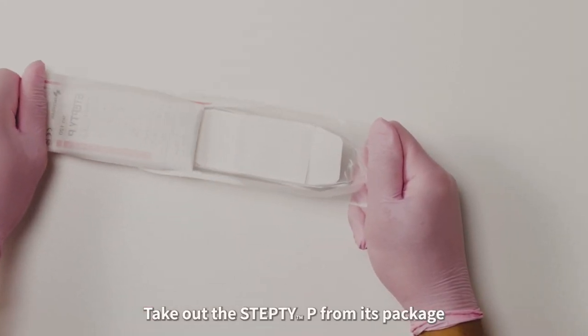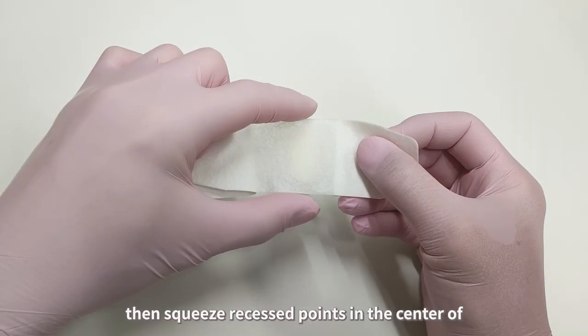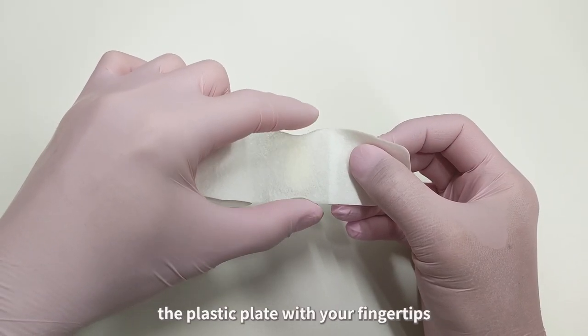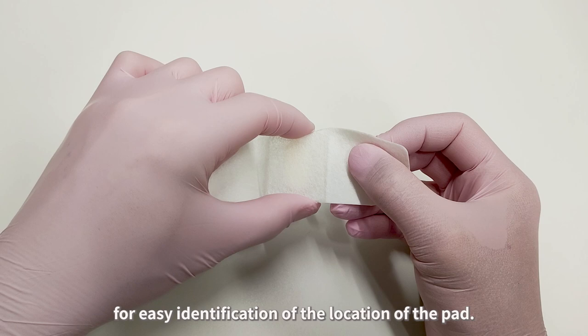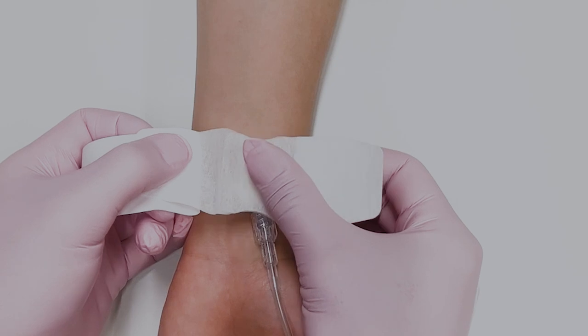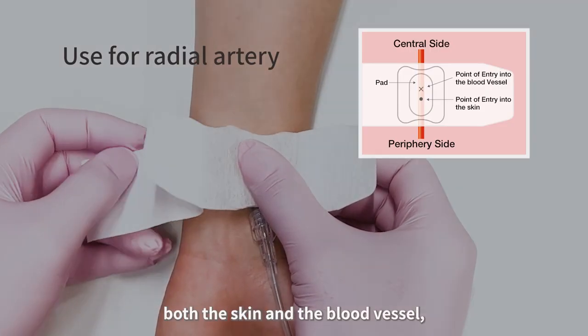Take out the Step TP from its package. Then squeeze the recessed points in the center of the plastic plate with your fingertips for easy identification of the location of the pad. Place the pad so that it covers the point of entry into both the skin and the blood vessel.